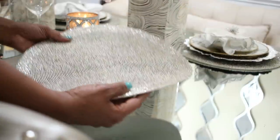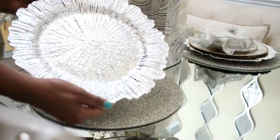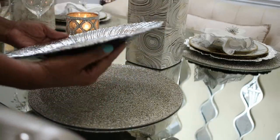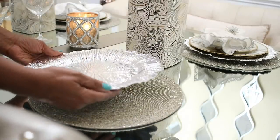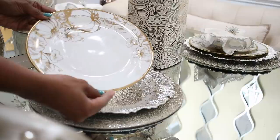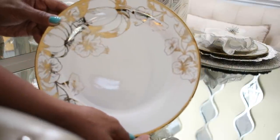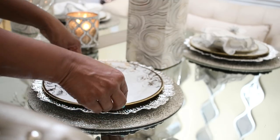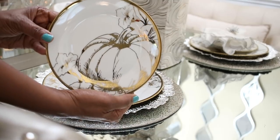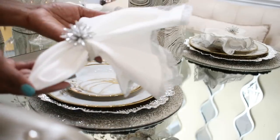I'm starting off with this beautiful beaded placemat that I got from Burlington a while ago. And this charger is from walmart.com — I will put the link. These beautiful pumpkin gold and white plates are from HomeGoods; I got these like a couple of years ago and I really love these plates. The entire theme for this table is gold, white, silver, and champagne.